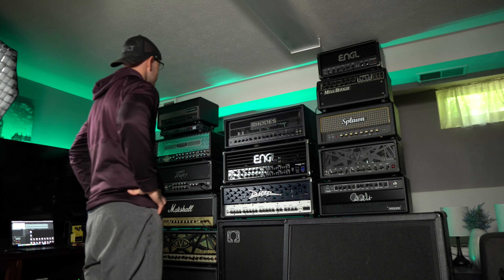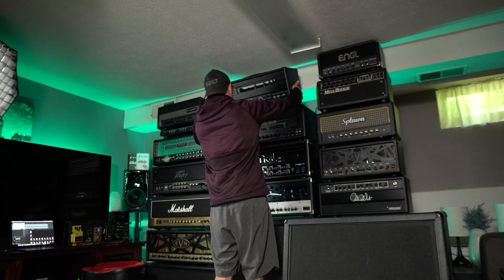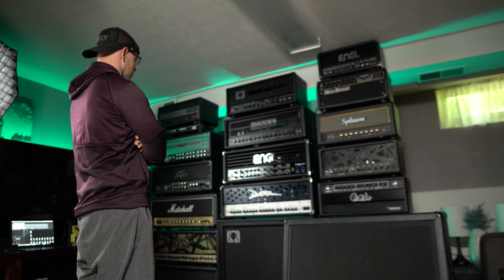You know what this wall is missing? Another amp. There we go.